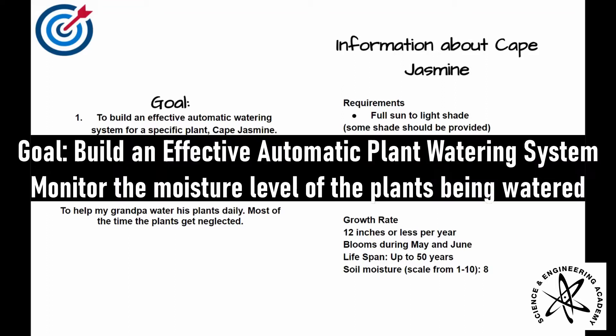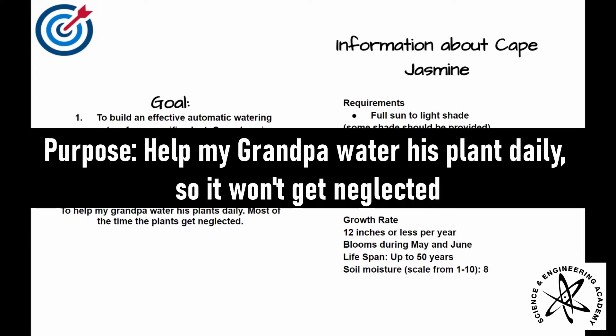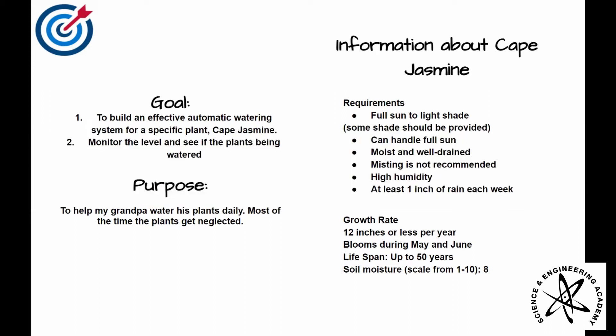My main goal is to create an effective automatic watering system for a specific plant, Cape Jasmine, and to monitor the soil moisture level of the plant. The purpose of this is to help my grandpa water his plants daily, as he would often forget to maintain it.